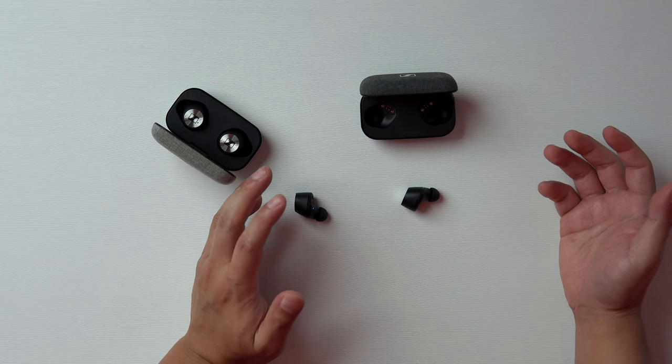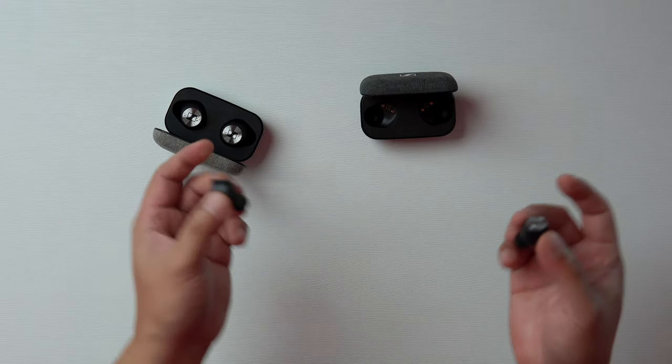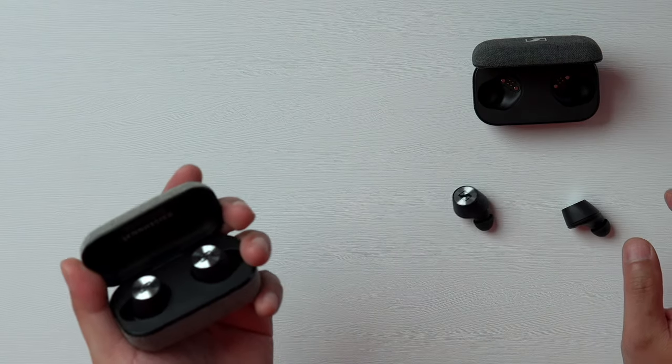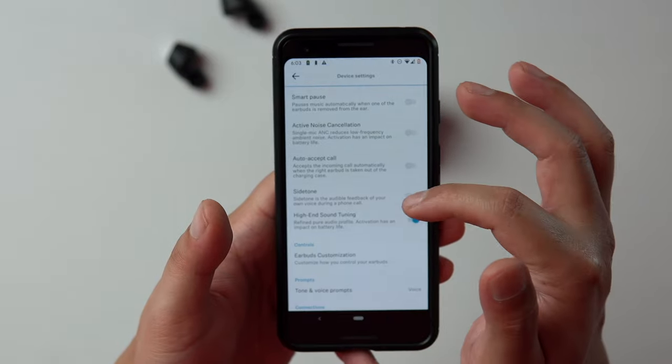I guess they knew the first gens weren't meant for hi-fi enthusiasts. I feel High-End Sound Tuning Mode is aptly named because it basically enables Beast Mode and completely changes the performance profile of these earbuds. It's perfect for critical listeners and those who want to appreciate their music at a deeper level. This mode also brings the signature much closer to what I expected from Sennheiser's other headphones, which makes me think Sennheiser probably intentionally or accidentally tuned the original Momentum True Wireless for mainstream listeners. And the beauty of this is that you can use these on your PC and other devices that don't have the Smart Control app, and the high-end tuning will still be enabled.